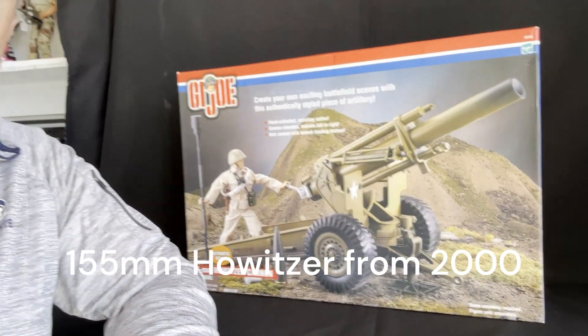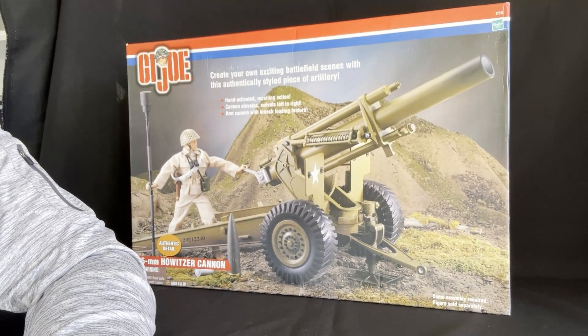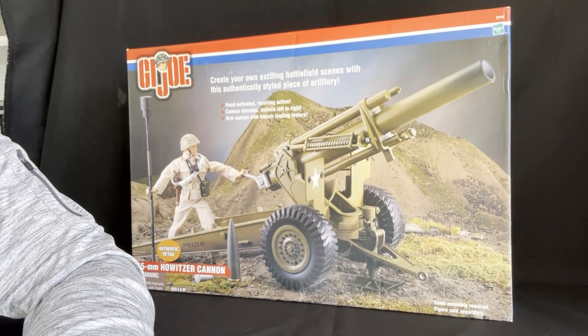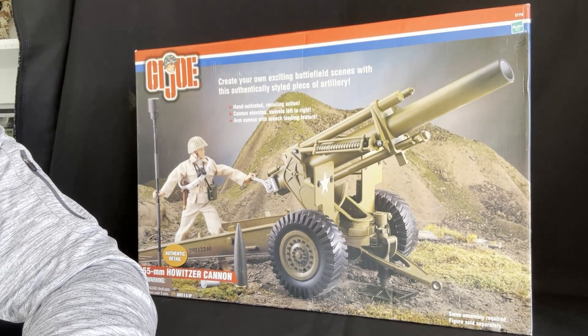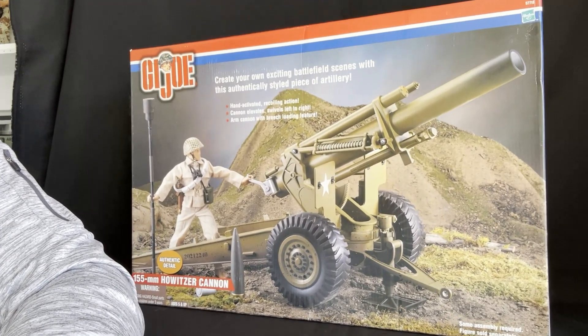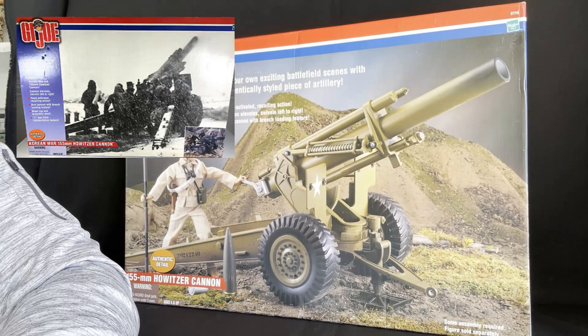I picked this up at the Kentucky Anna show this past summer. I bought it from Mr. Steve Stovall, who's been on my live stream before. It's just been sitting around in the box. I have the other one that they made — the Korean War one, I believe. I'll put a picture of that up as well.